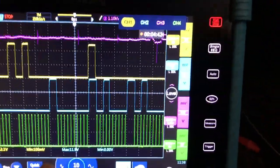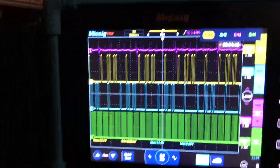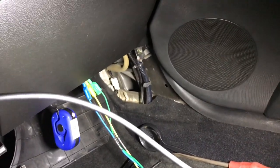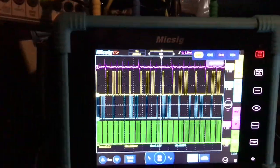If it's difficult to get to your cam or crank sensors, look to see where the engine computer is. In this case, it lives down in the passenger's foot area on the right, and we were able to back-probe them no problem.